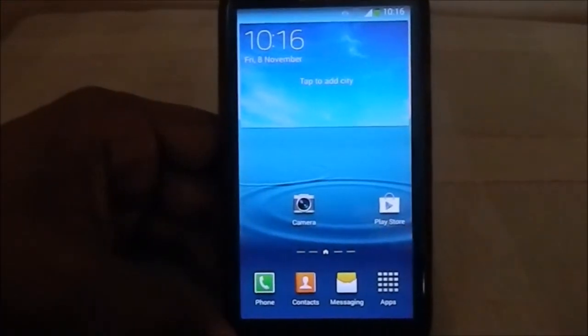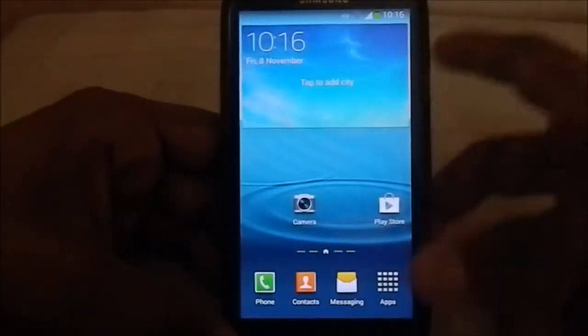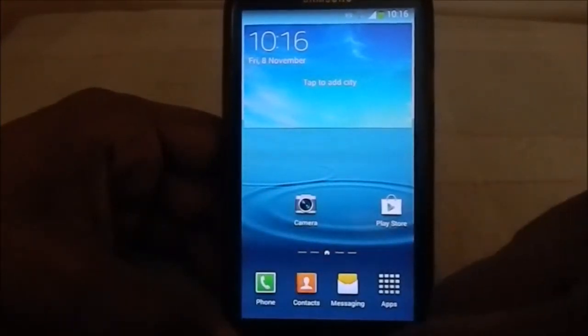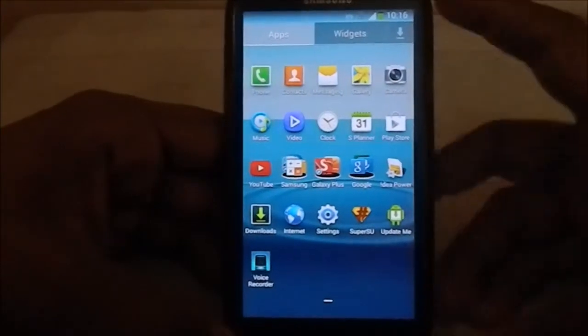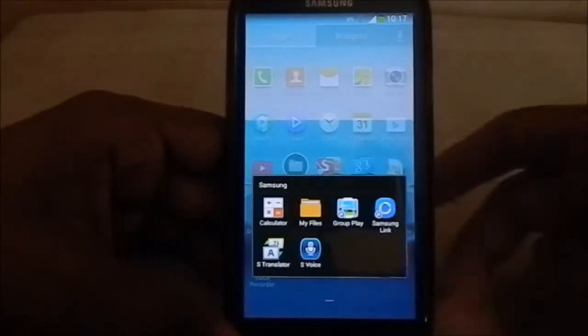About the ROM - this is a themed ROM with Note 3 style theming. You have the Note 3 launcher, and you can see the page indicators which are horizontal beams. It is entirely a Note 3 themed phone. You can also see folders with Samsung apps.